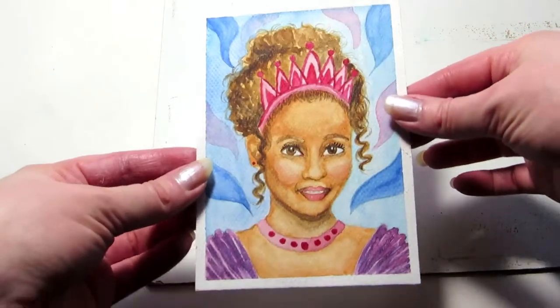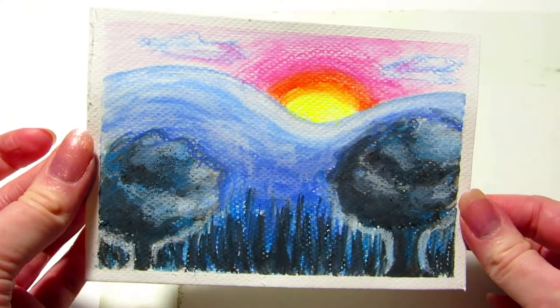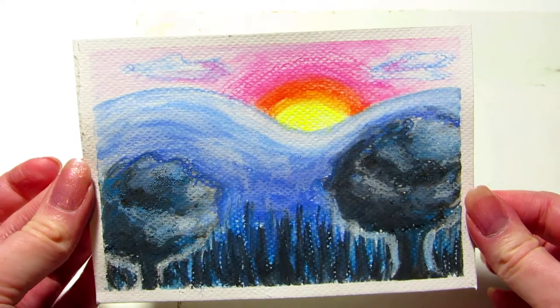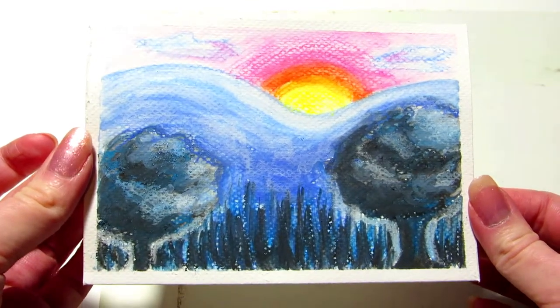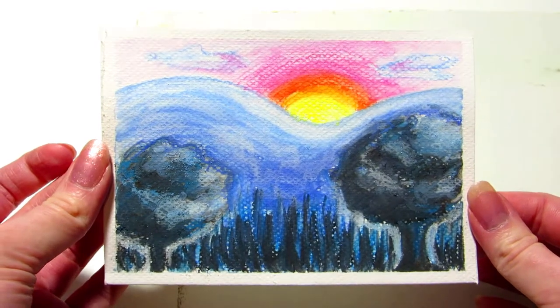I painted a birthday card for my niece in watercolor. This was a little pastel chalk drawing that I gave to my grandmother. Chalk pastels are water-soluble so you can use them like watercolor pencils.